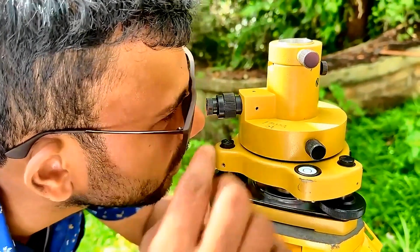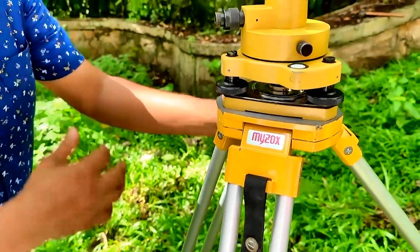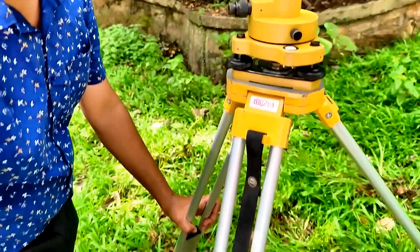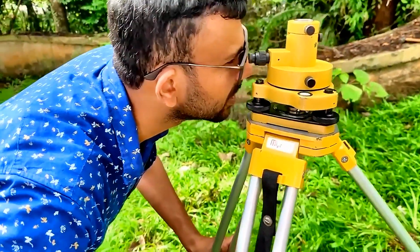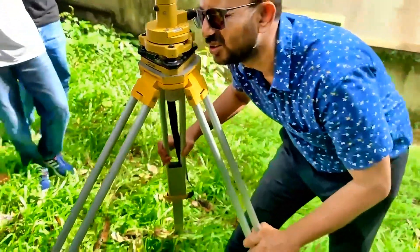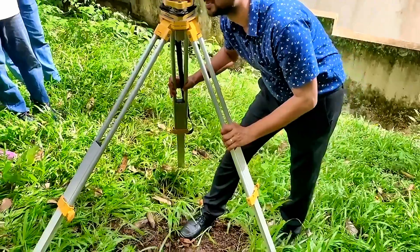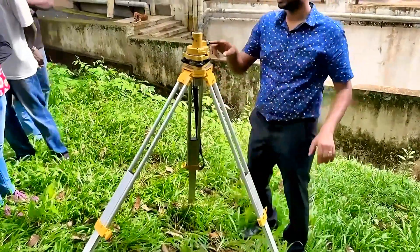Now I can see our target peg is a bit out, so I need to lift these two legs slightly and bring the reticule to the center of the peg. Now you can come and see.